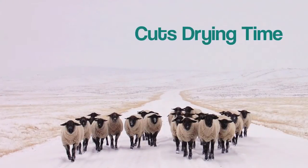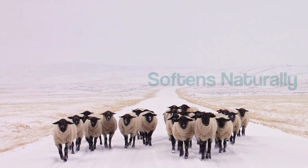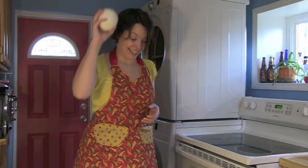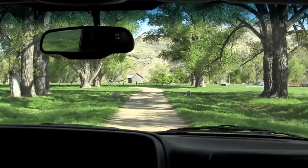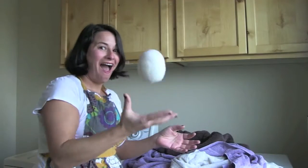Dryer balls save you money by eliminating dryer sheets and reducing your energy costs. So skip the clothesline and dry your clothes in half the time. You will love them so much you'll want to share them with a friend. Do your laundry and the planet some good and pick up a set of dryer balls today. Pass it on!